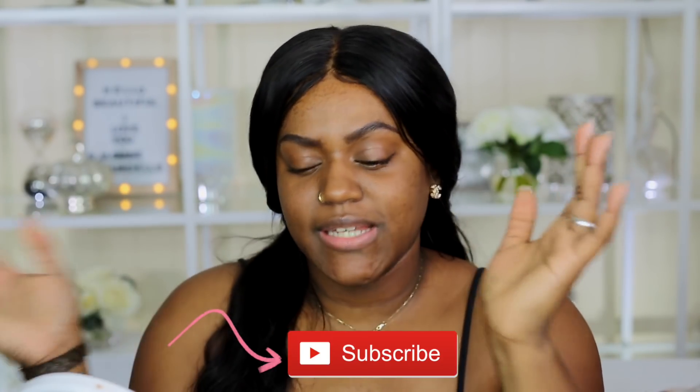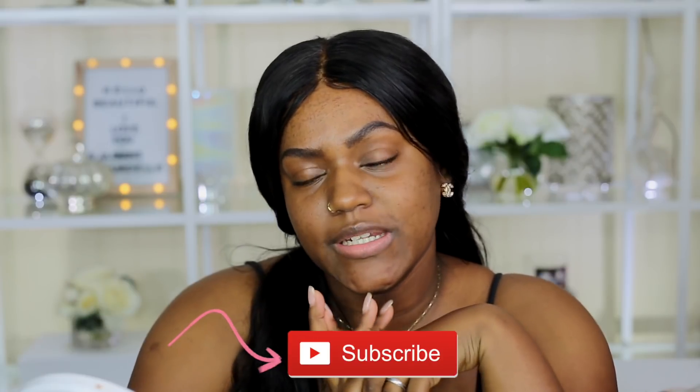Hey beauties! Welcome back to my channel. My name is Jasmine Ertao. So today I'm going to be trying out the new Huda Beauty concealer.